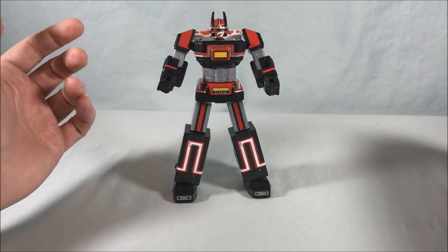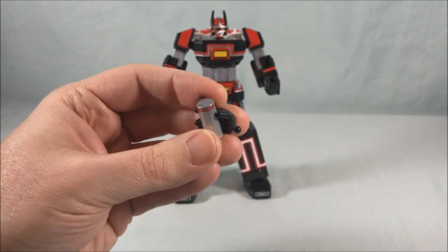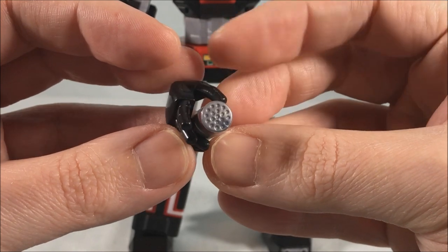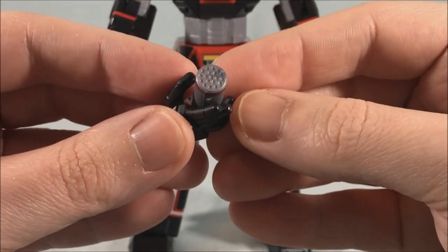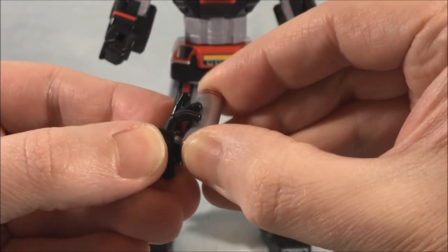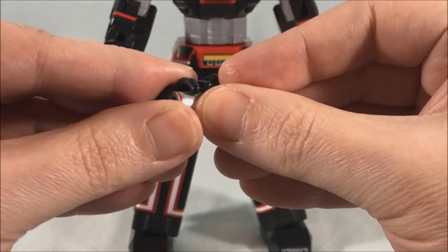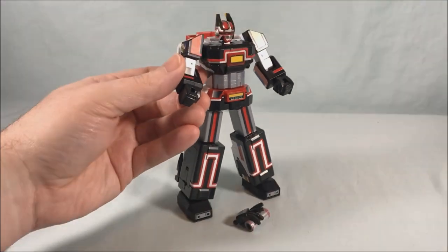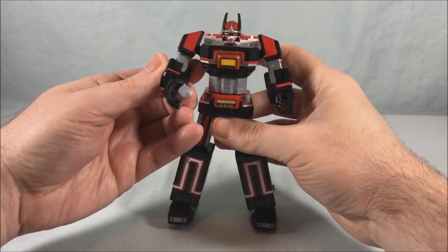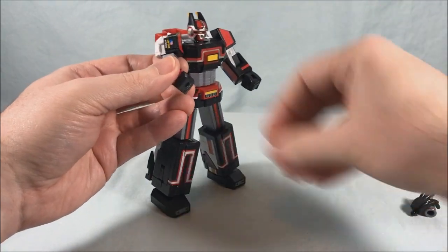He does come with some accessories. He's got some open hands and then they give him this thing which — I'm not familiar with the show since it was before my time — but it looks like a big salt shaker. I'm sure it's probably some kind of missile salvo or something. You don't have to put this in here; it just pegs into the hand. It reminds me of Soundwave's shoulder cannon, really. It's very simple to just pop these hands out since they're just simple ball joints, and then you can pop this in. He's ready for popcorn — just go ahead and put some salt on there.